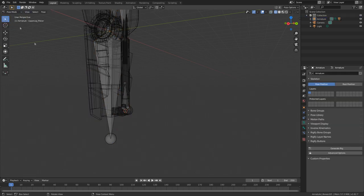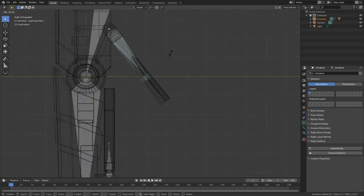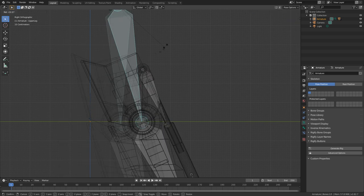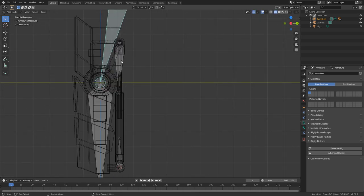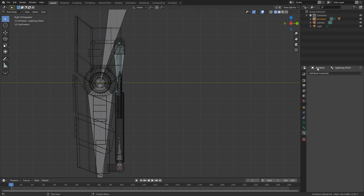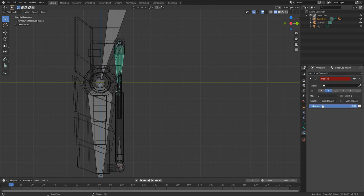Let's do one more quick test pose — rotate, cool, rotate, cool, rotate, cool, rotate — you little ripper! Now that we're in pose mode, we need to select our bones. Let's come over into add bone constraint. We want track to — target will be this armature and the bone will be lower leg piston.